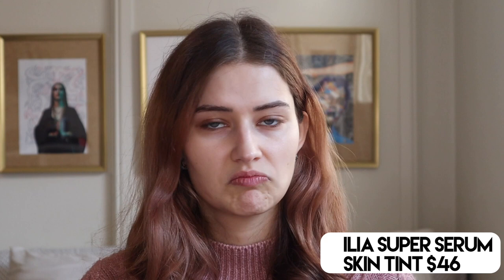I'm super excited to be bringing you this review. This is a brand new product launch from Ilia. We're going to be talking about the new Super Serum Skin Tint today, SPF 40. I got the shade Saint ST6 Aura. I don't know if it's Saint or ST, but that's the shade I got.